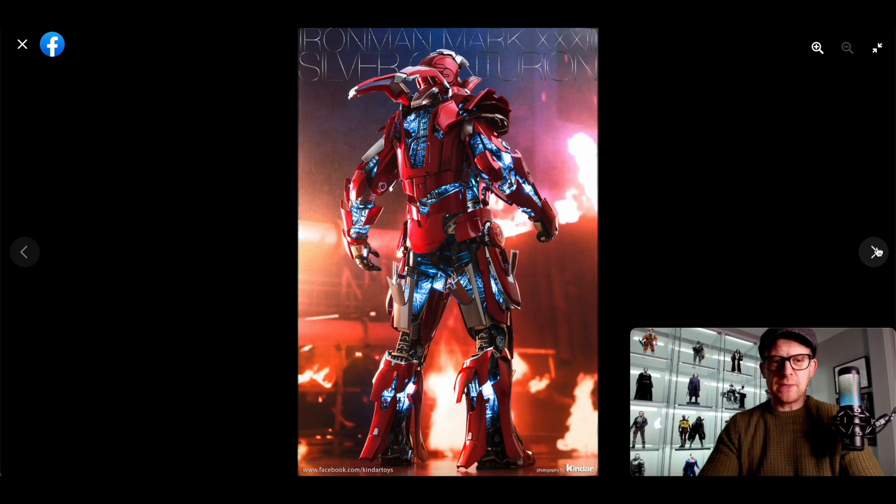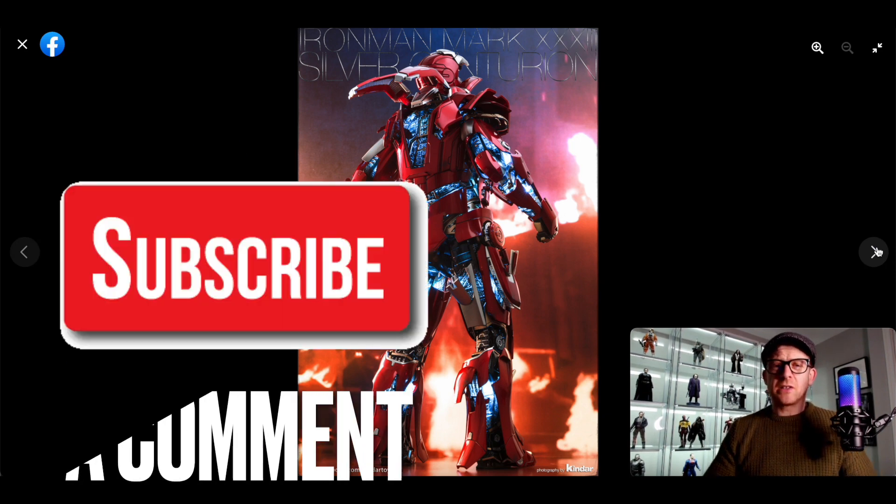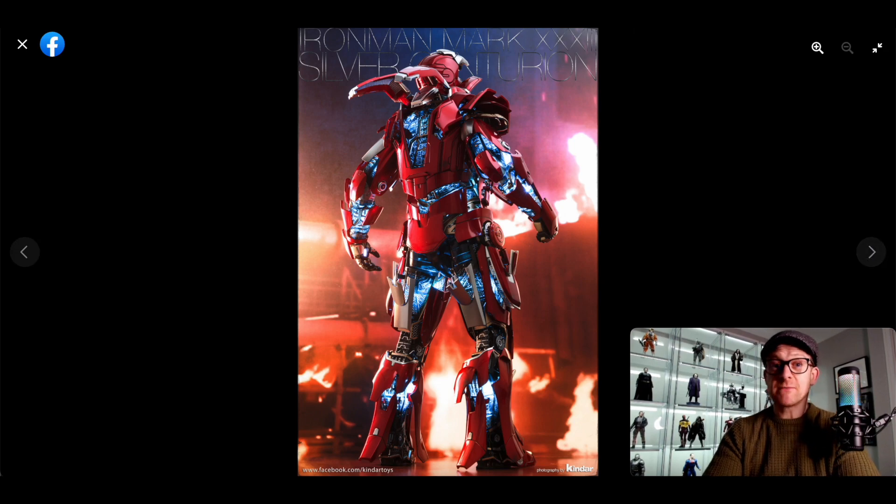Sorry to be a Debbie Downer. That's the end of this video. If you want to support the channel, like the video, subscribe to the channel, leave a comment, and if not, follow me on Instagram and on Twitter. That's it. See you in the next one. Good luck. I'll see you next time.